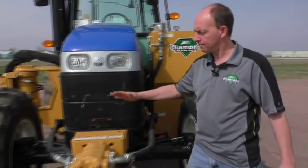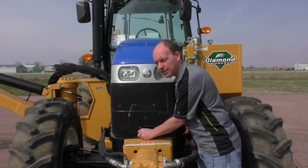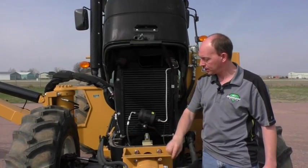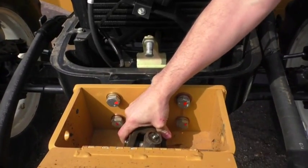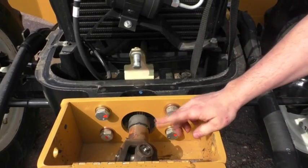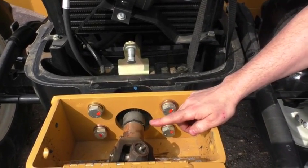Up front here we have the front pump. The pump is attached directly to the front of the engine with a U-joint system and a drive shaft. You want to check this every day to make sure that everything is still tight. There are grease points on both U-joints — grease those at least once a week or after every 50 hours.